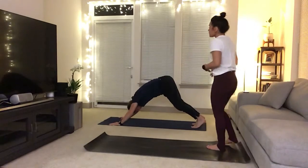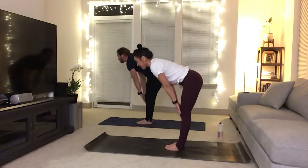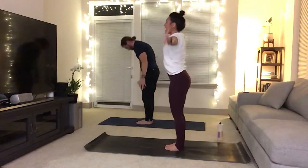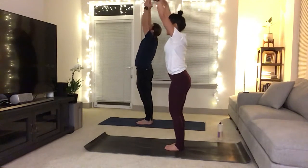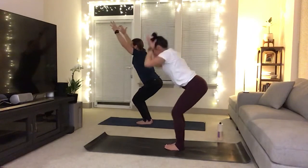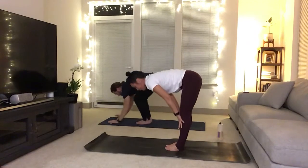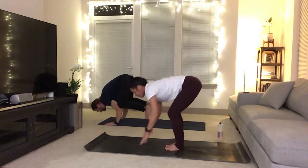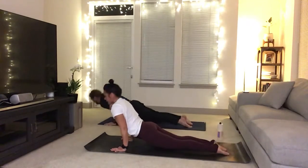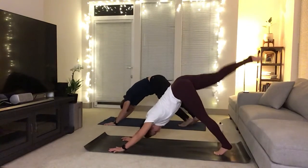Bend your knees as you gaze forward, exhale, walk or float to the top as you halfway lift. Inhale, exhale, forward fold. Circle sweep, the arms go high. Exhale, sit down into your chair, big breath in, belly to spine. Exhale, forward fold. Crow pose or halfway lift. Then move through your vinyasa — chaturanga. Upward dog, downward dog. Right leg goes high, inhale breath. Exhale, knee to your left elbow. Inhale, rise. Knee to your nose. Inhale, rise. Knee to your right elbow — hold here or fly. Five, four, three, two, one.